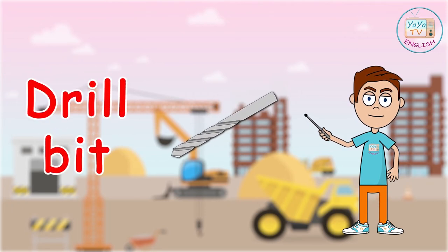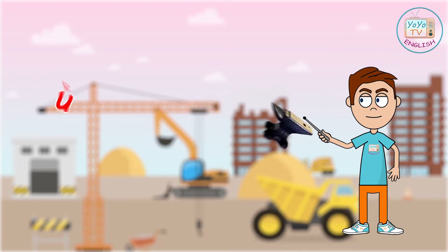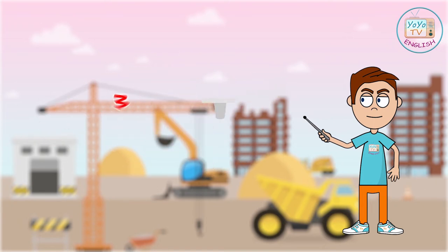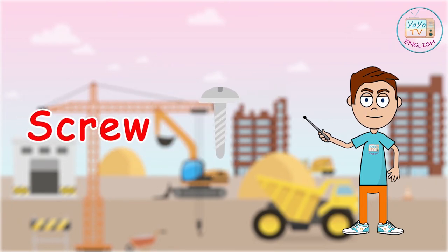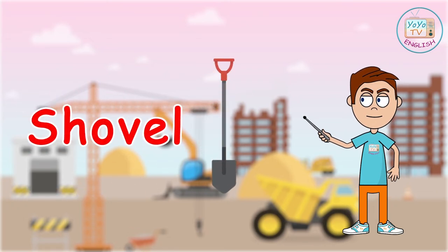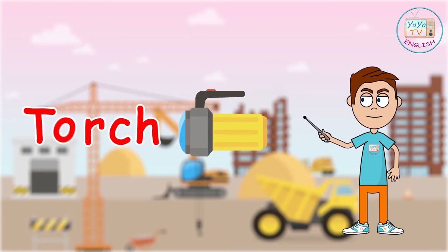Drill bit. Anvil. Screw. Shovel. Spade. Torch.